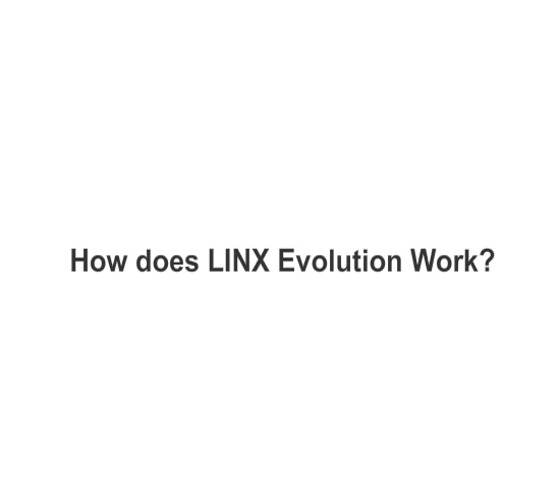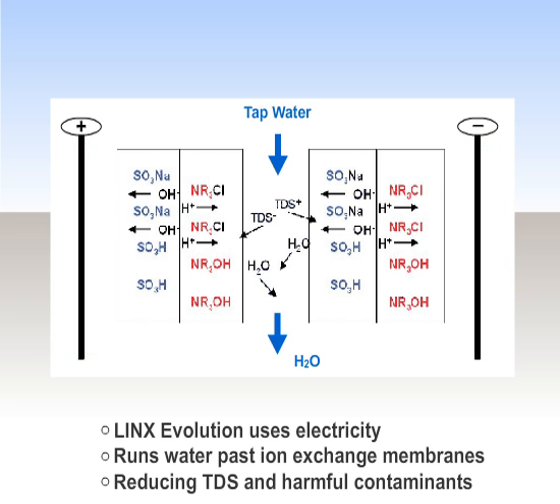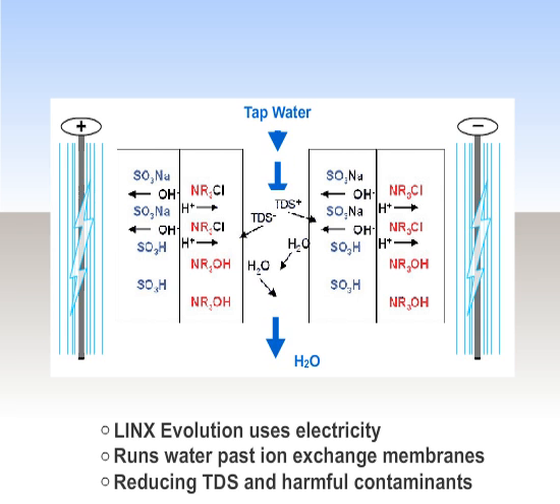How does the Lynx Evolution work? Rather than using pressure to force water through a membrane, the Lynx Evolution uses electricity to run water past special ion exchange membranes — not through them — efficiently reducing TDS and harmful contaminants while creating minimal water waste.